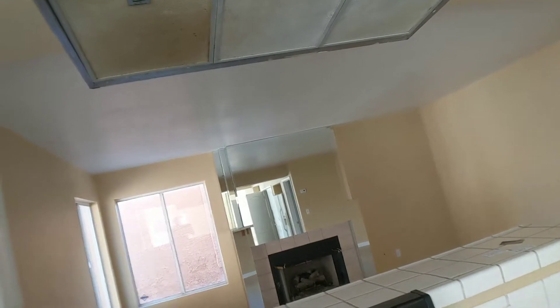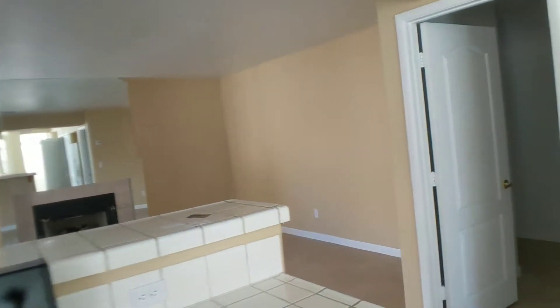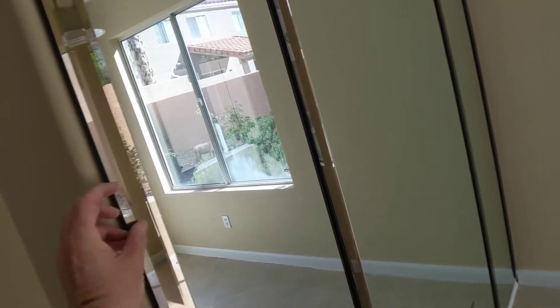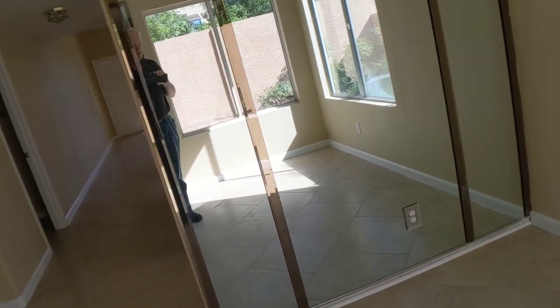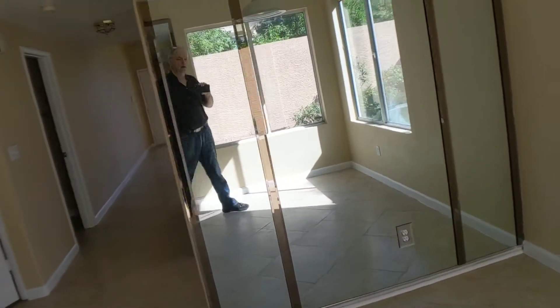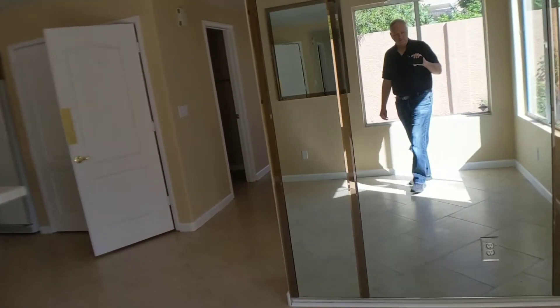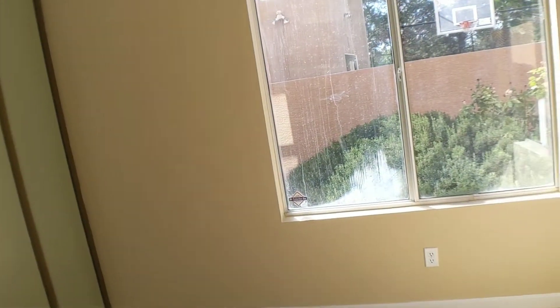They put the bevel on here — look, they put these things on and they've mounted this thing properly. I don't see any reason to take those out either. On the windows, okay — you see this here?